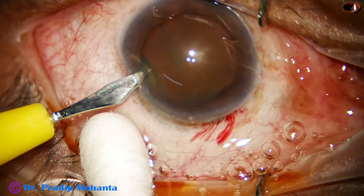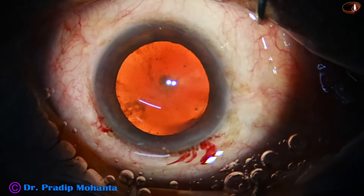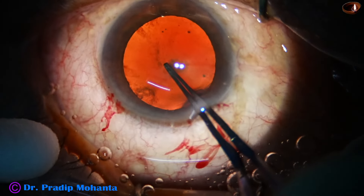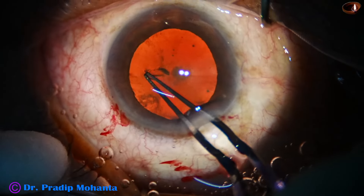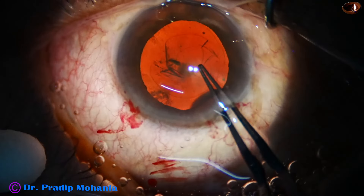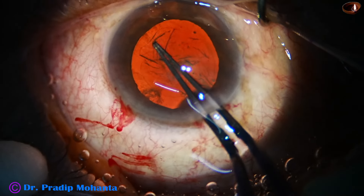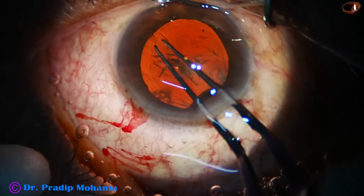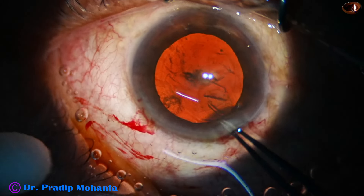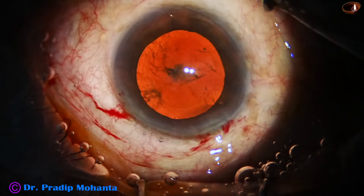Some brown hard cataracts give a very good red glow particularly in grade four nuclear sclerosis, so I'm not going to stain the capsule — see the beautiful red glow. The side port has been made about three clock hours away from the main wound on the left side. Iterator forceps is being used to do the rhexis, and as I go to about seven o'clock I find the rhexis is going to be small, so I deliberately make it larger by going a bit more to the periphery, making the rhexis a bit eccentric.